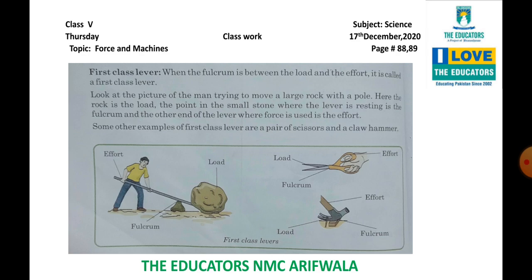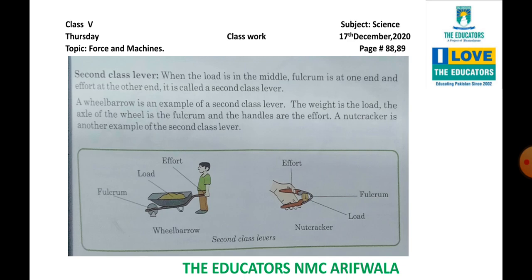Some other examples of first class lever are a pair of scissors and a claw hammer. Scissor ko jo hum use karte hain — effort ek end pe lagaa rahe hote hain, dusre end pe load hota hai jisse hum cutting kar rahe hote hain, aur fulcrum center mein hota hai. Isi tarah claw hammer bhi first class lever ki example hai.